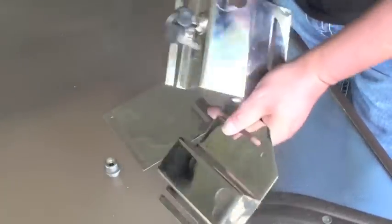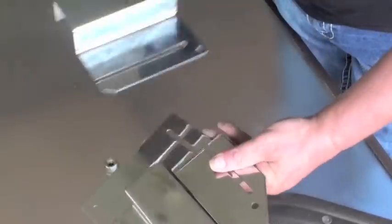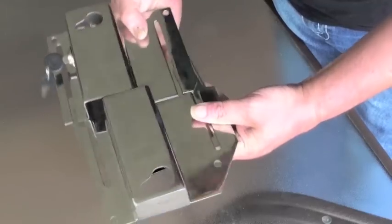But if you have to go wider and you run out of space, that's where this comes in. This is an extension plate that will allow you to go as wide as you need to go.